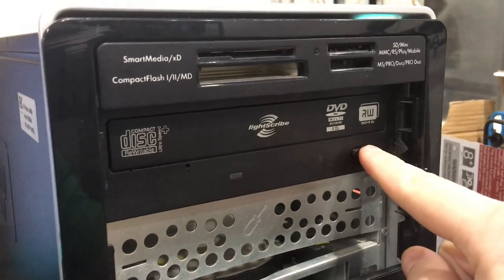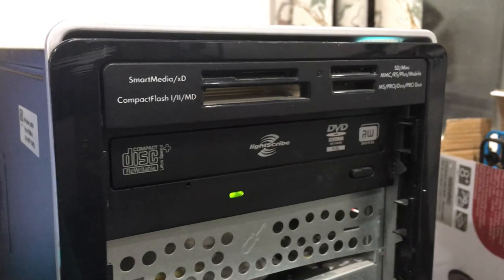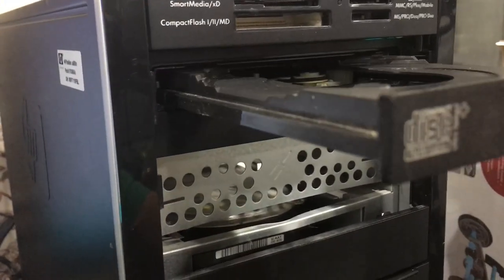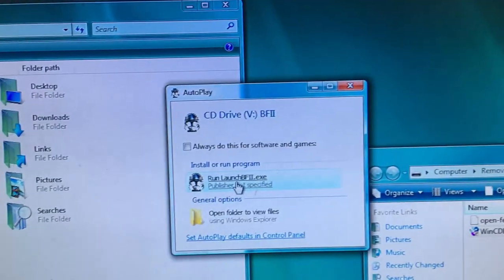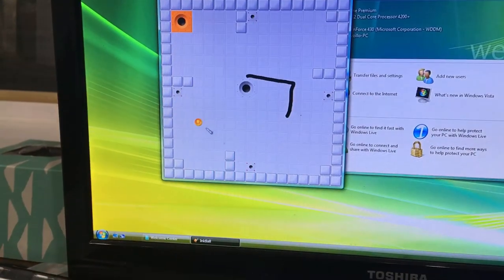Fortunately the DVD drive works — kinda. I did manage to get the DVD in though. Once it did get installed, I used WinCDMU so I could use an ISO file of this game instead of relying on the disc. Installation worked perfectly.